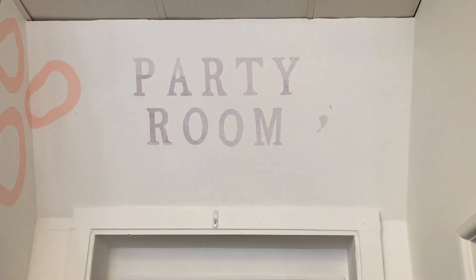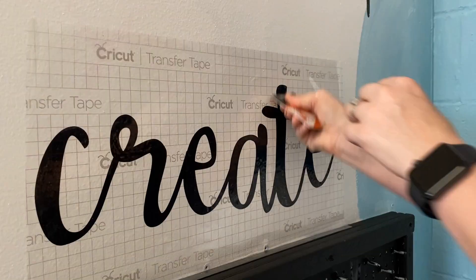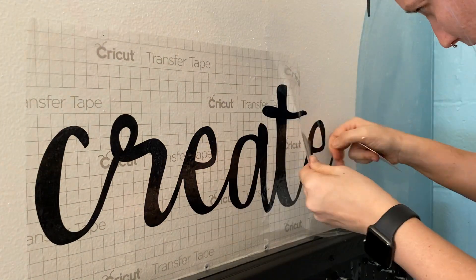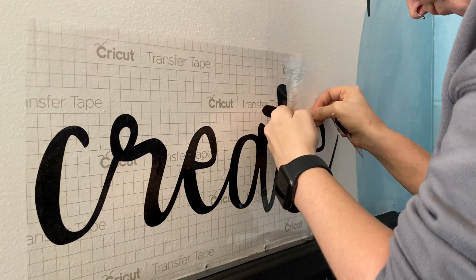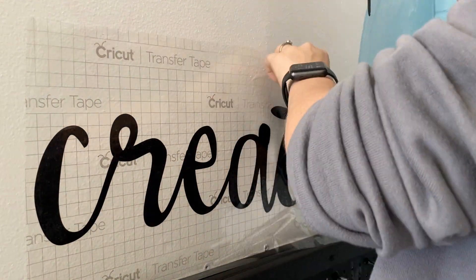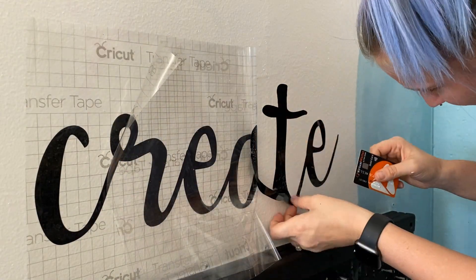It is taking a while to cover this but it is coming along. I wanted to add some decals so I got out my Cricut and cut out some words. I made one to say 'create,' another one said 'let's play,' and then I redid the ones above the door to say 'party room.' This was pretty much the final step.